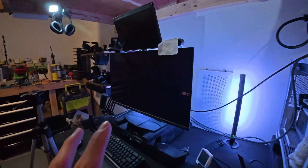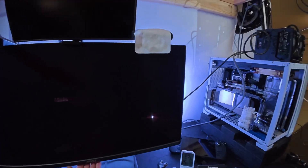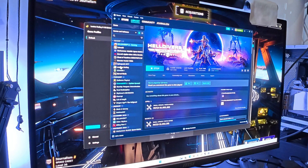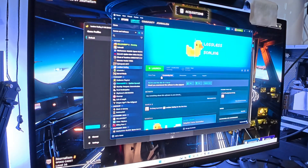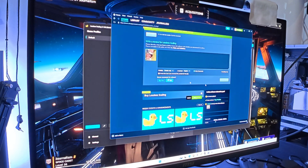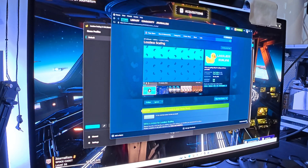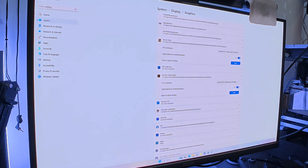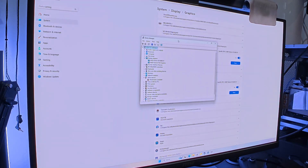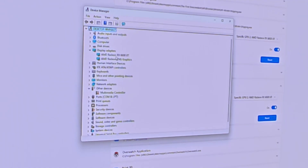Real quick caveat: this uses Lossless Scaling, which you can get on Steam for seven dollars. It's really inexpensive and worth every single penny. There is one hurdle before you do any of this — I'm a little scared to try to replicate it again but I will cover it in a future video — and that is: you need both graphics cards running at the exact same time.